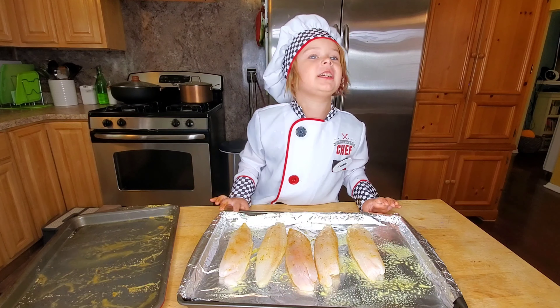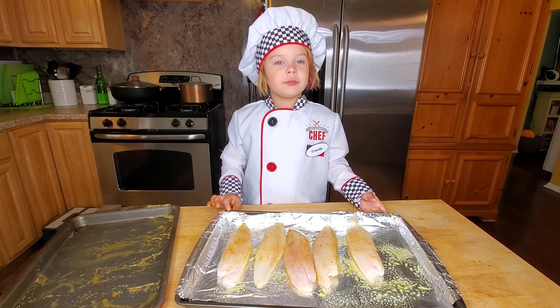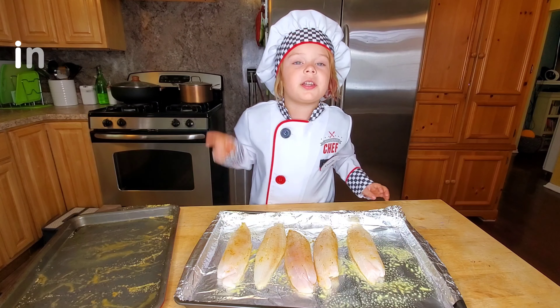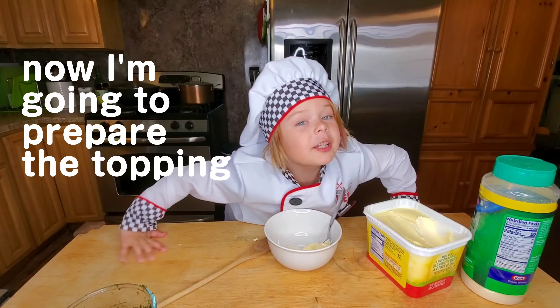I'm going to put my fish into the oven — 350 degrees, 15 minutes. I'm going to prepare the topping now for the crusting.